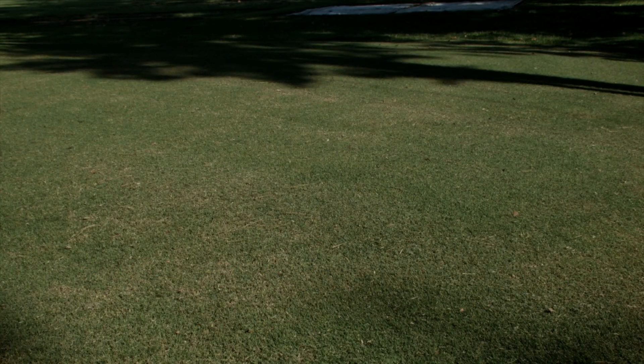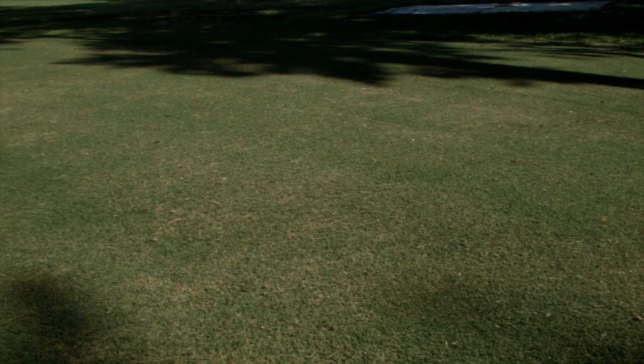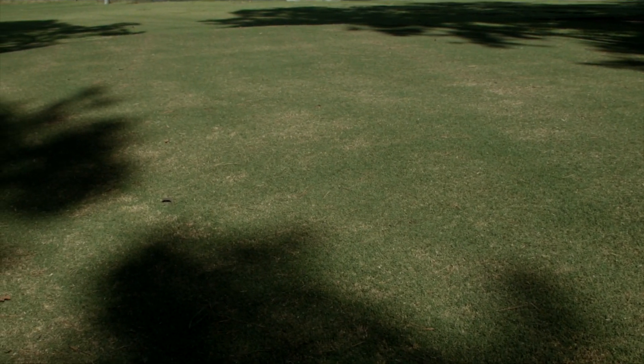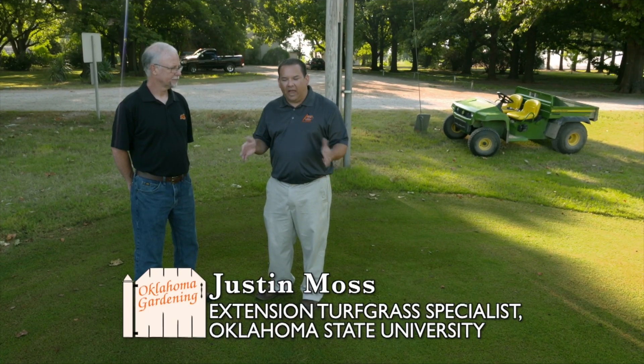We're standing here on a beautiful turf grass area — it's very green and beautiful right now. This is a simulated tee box here at the turf grass research center, and this is irrigated a little bit differently.